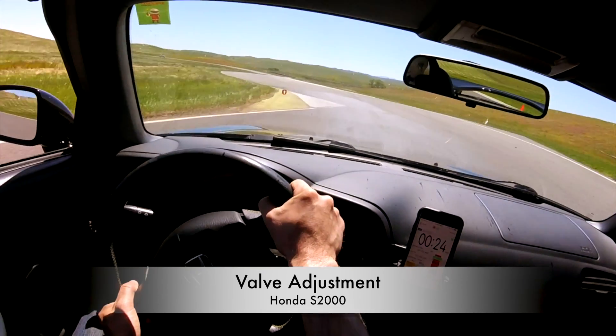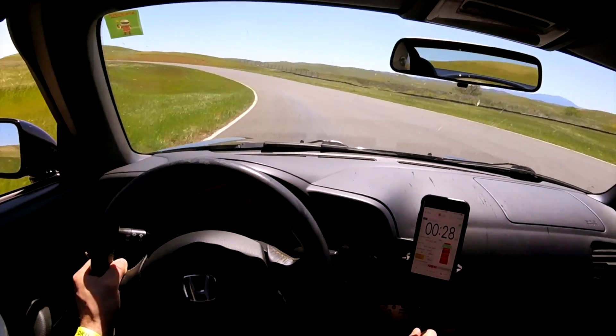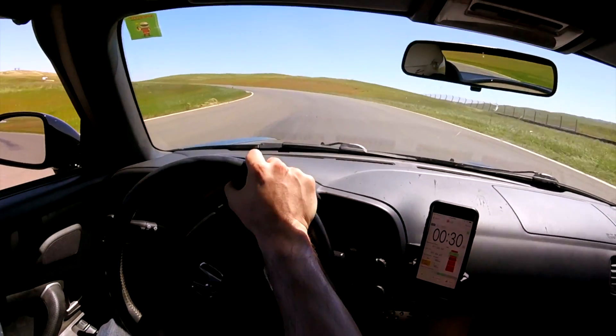Hey everyone. Today I'm going to show you how to perform a valve adjustment on a Honda S2000. This has been the most requested DIY video so I really hope you enjoy this one.